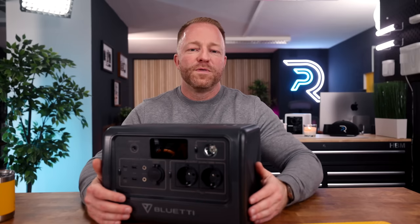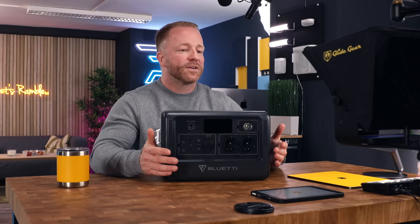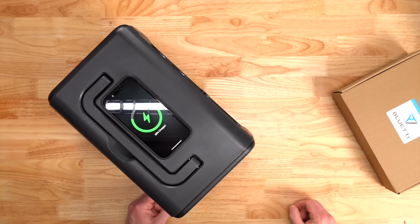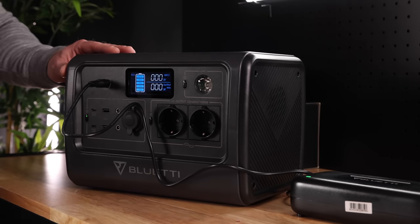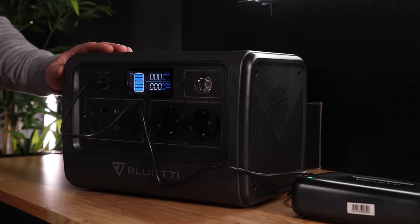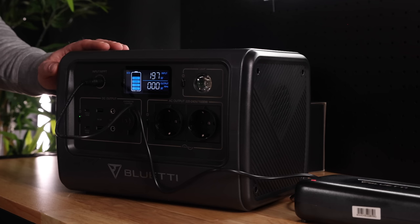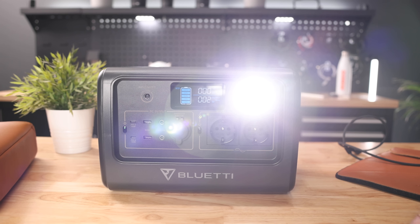The real kicker is that it has two fully grown AC outputs, so you can hook up pretty much anything — a fridge, a TV, you name it. They come in EU plugs and US plugs. There's also a wireless charging pad on top so I can charge my iPhone by placing it on top of the Bluetti. The LCD is nice and bright and shows you how much juice is flowing in or out. I would have liked to see the battery indicator use smaller increments than 20% jumps, but that's pretty much nitpicking. Using the 200-watt power brick, you can charge it back up in four and a half hours. And last but not least, there's a built-in LED flashlight including a distress signal.